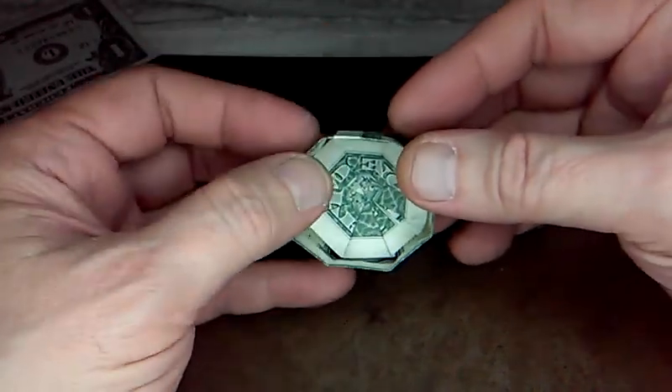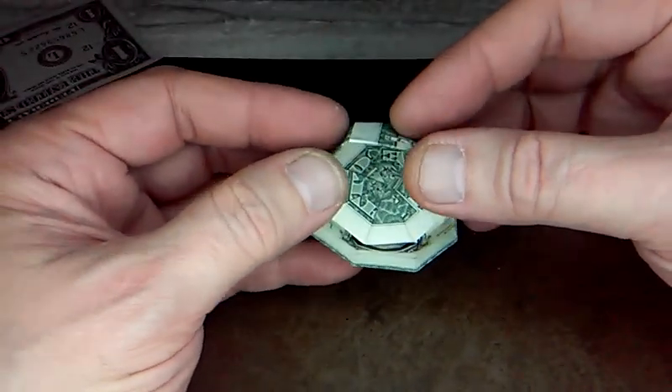I forgot to tell the camera to use the SD card, so it cut off.